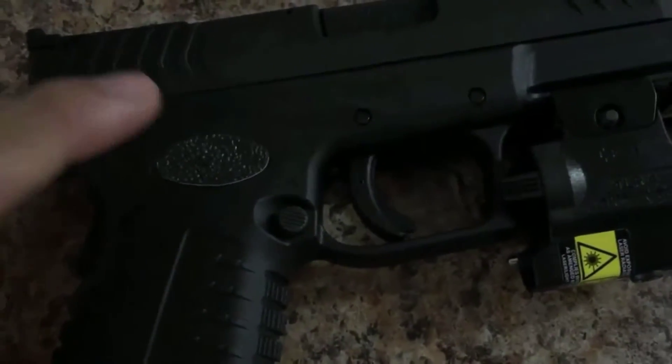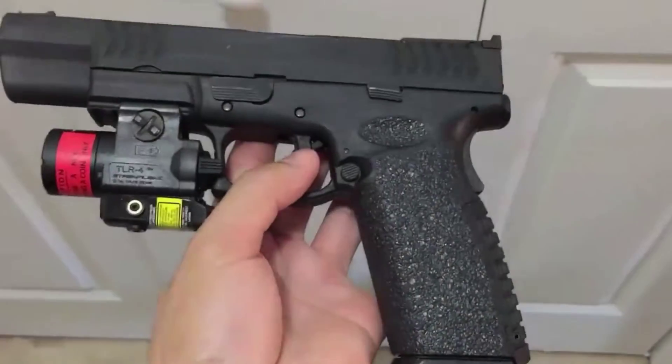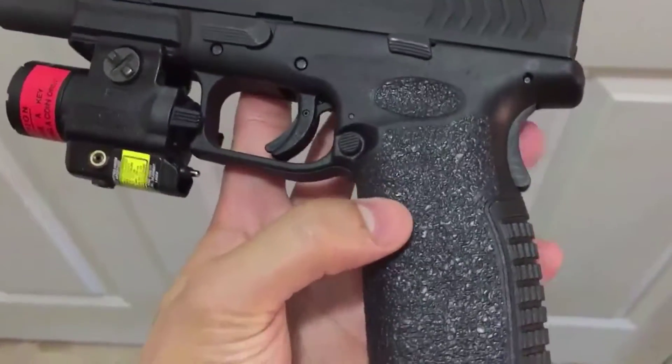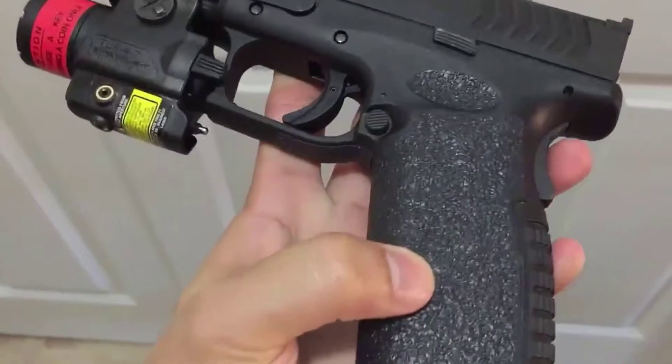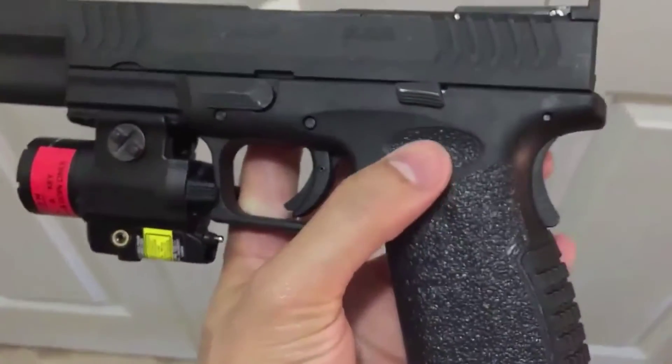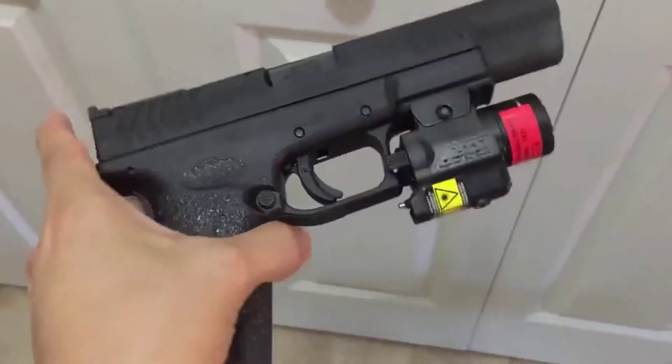Before installing your pistol grips it's a good idea to clean off the gun with some alcohol so you can get off any excess oil. This is what it looks like after I completed the installation, which took less than five minutes to do. I'm really happy with the setup and it gives the gun a whole new feel.